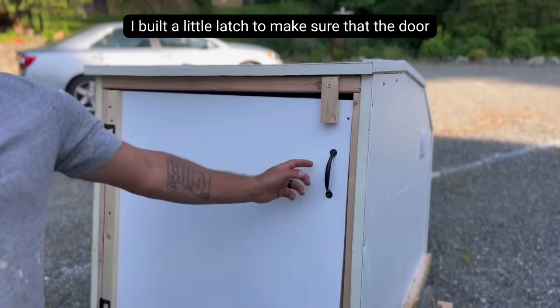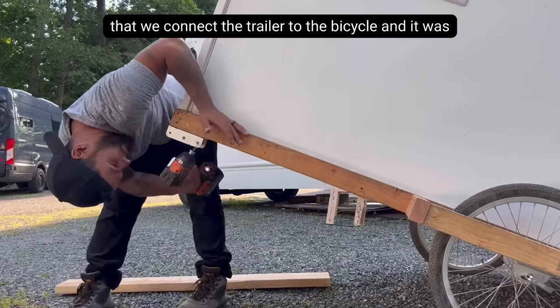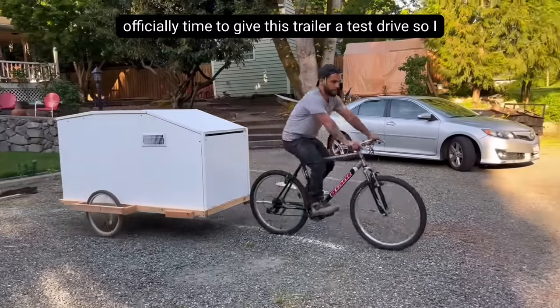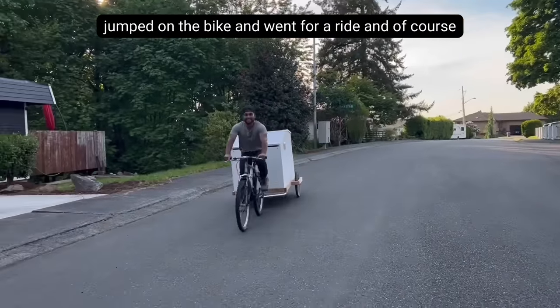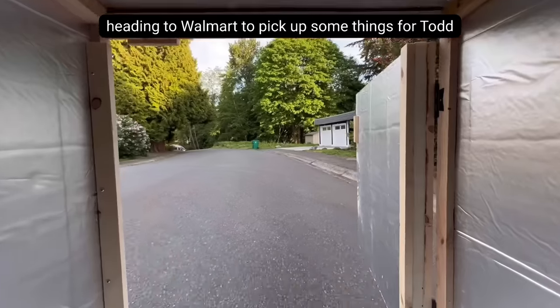I built a little latch to make sure that the door will stay closed, then it was time to install the bracket that will connect the trailer to the bicycle. It was officially time to give this trailer a test drive, so I jumped on the bike and went for a ride. And of course, Hope had to jump in the back for a ride before we headed to Walmart to pick up some things for Todd.